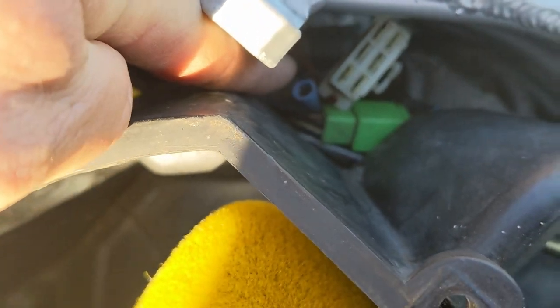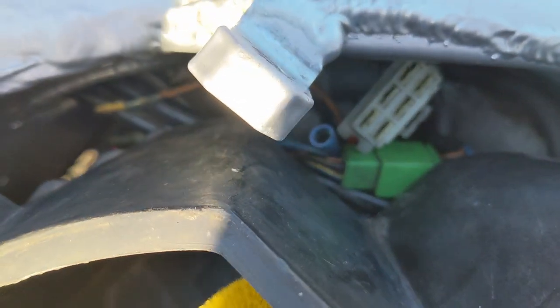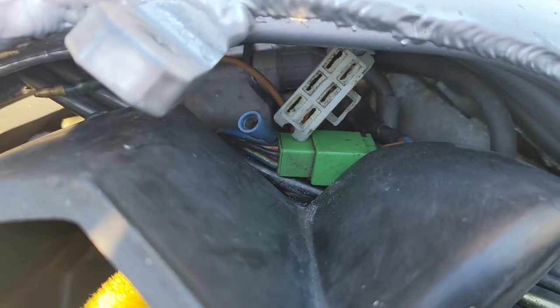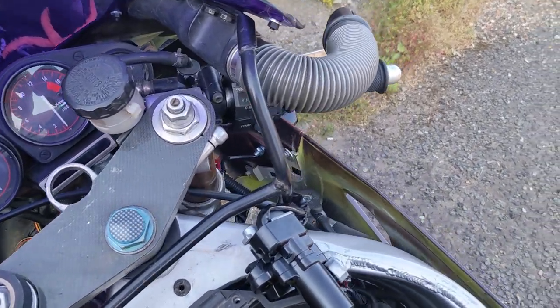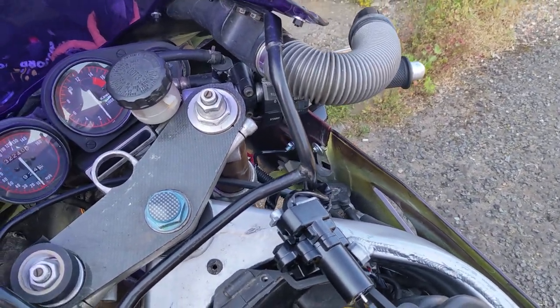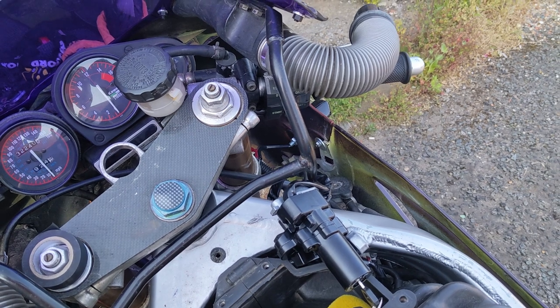That is tight in there, so I can't even get to it to snip it off and put another connector on. This is just ridiculous. Okay, so the wires are in and connected and I've not bodged it at all. Just found a smaller connector and closed up the other one very, very tightly.